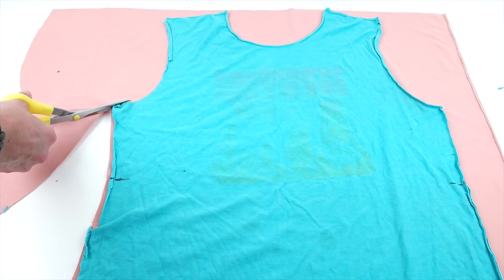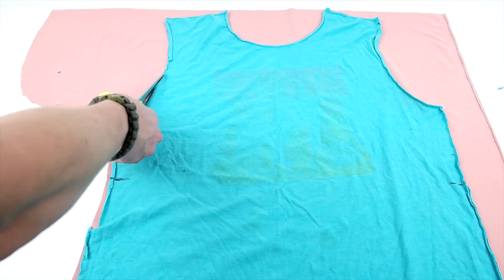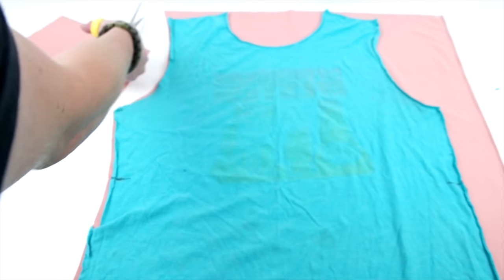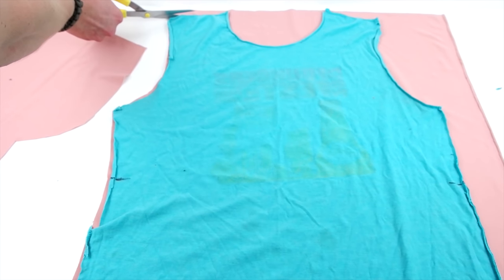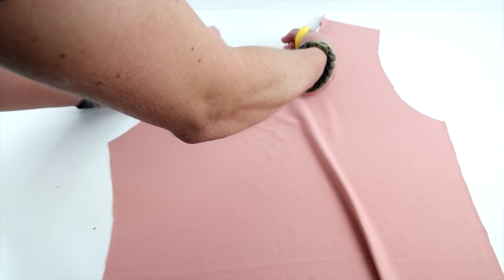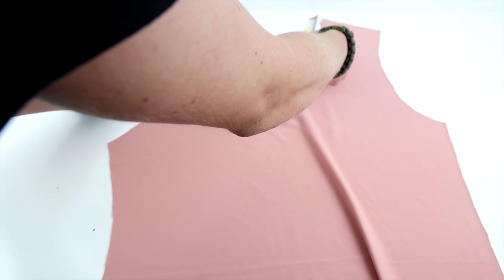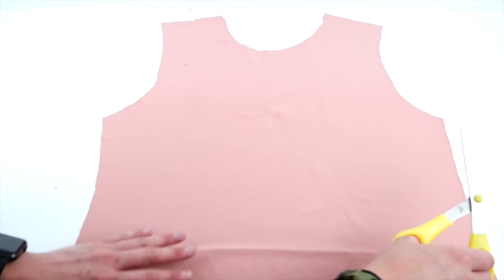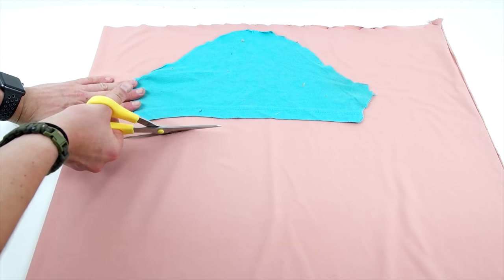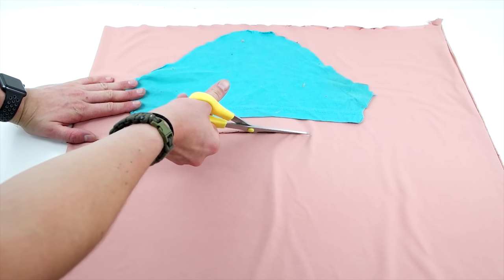Then go ahead and do the same thing for the front panel. Then do the same thing with the sleeve, and go a little bit past the bottom because you want to make room for hemming.